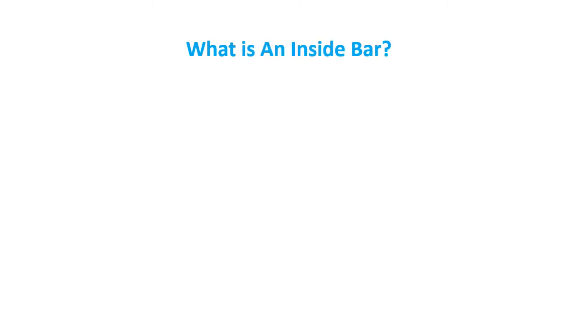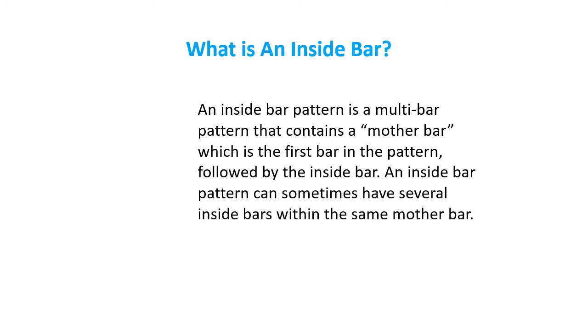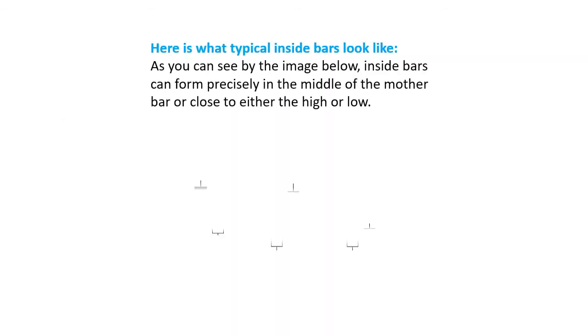What is an inside bar? An inside bar pattern is a multi-bar pattern that contains a mother bar, which is the first bar in the pattern, followed by the inside bar. An inside bar pattern can sometimes have several inside bars within the same mother bar. Inside bars can form precisely in the middle of the mother bar, or close to either the high or low.